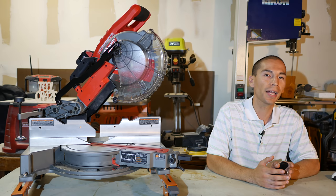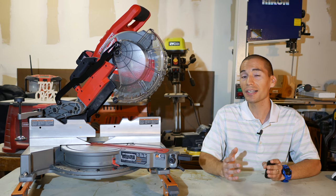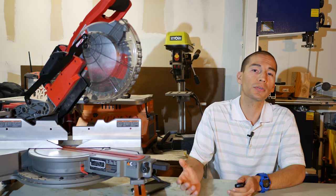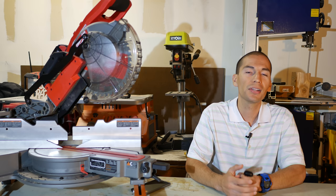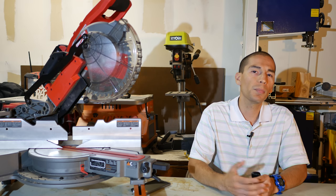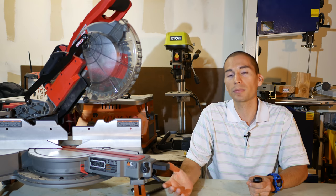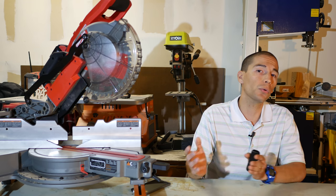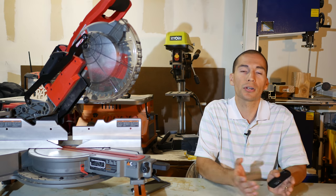I bet Milwaukee fanboys were starting to get a little worried about when Milwaukee was coming out with their own cordless 18-volt miter saw. But as we can see, it was worth the wait — because previous 18-volt miter saws were pretty much all 7¼-inch models, with the exception being Metabo's slightly larger 8½-inch miter saws. There's nothing wrong with 7¼-inch miter saws as they're very lightweight and portable, but most have rather short horizontal and vertical cut capacities.